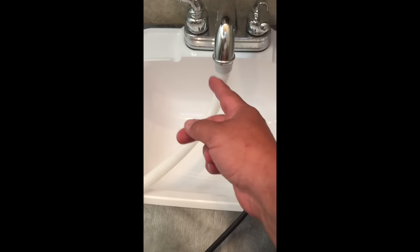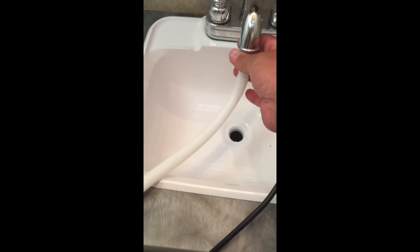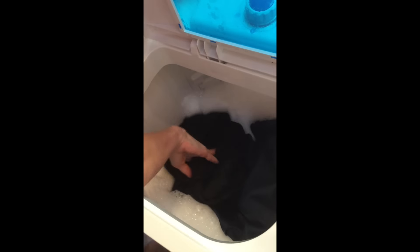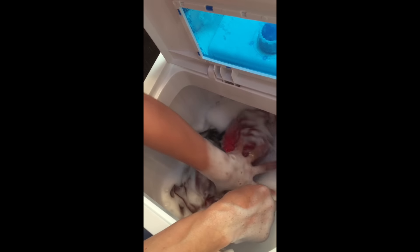A lot of people say the hose doesn't fit anything, but it does — it depends on your camper hose. One thing I did notice is you probably need to have a full hookup or be ready to drain your tanks, because this does take a lot of water. Anyway, it's about done filling up.